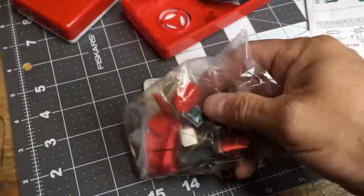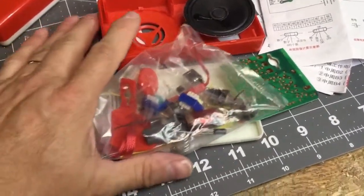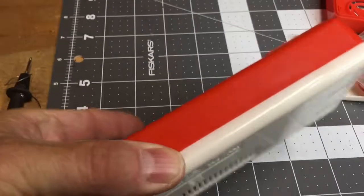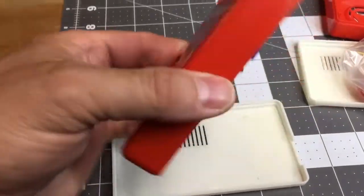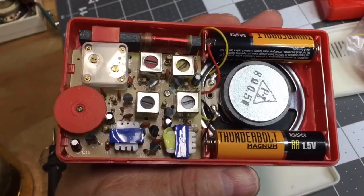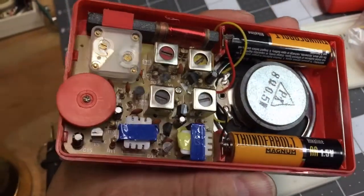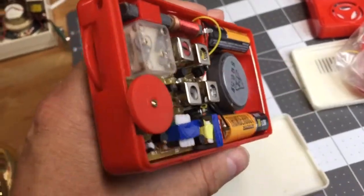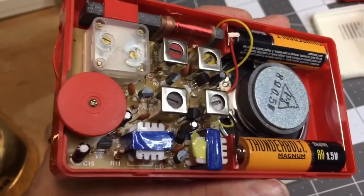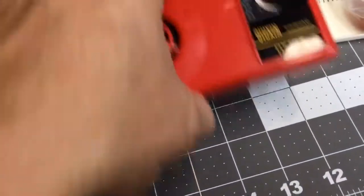It took me about two hours to assemble this radio, and this is the end result — really cute little radio. Pop the cover off and see the insides. Not difficult to put together at all, actually. I did have one little technical problem that took me about an hour to trace down, but it was a very simple mistake that I had made in assembling.